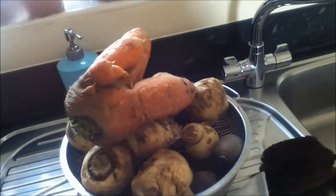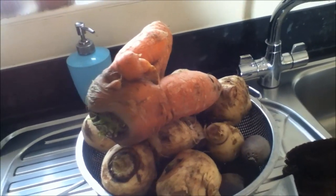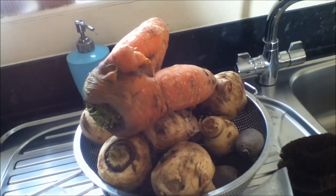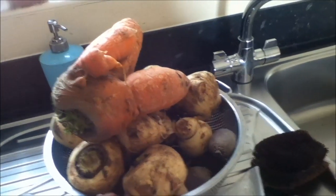What I'm going to do with these vegetables is peel them, chop them, steam them, and put them in the freezer for future use — because obviously we cannot consume all of these in just one day.